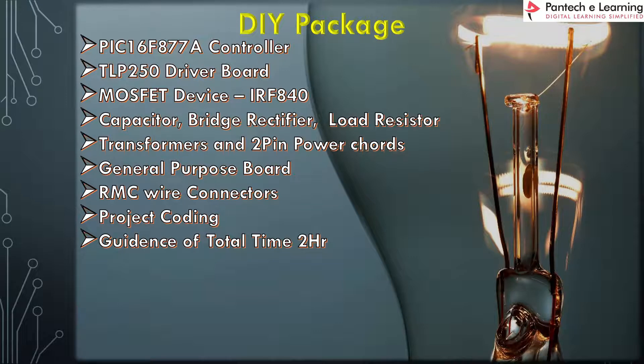The package also includes RMC wires, project coding, and guidance for a total of 2 hours. You can get guidance from the team of Pantek eLearning, and the maximum total time for this guidance is 2 hours.